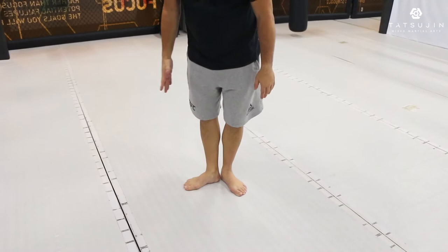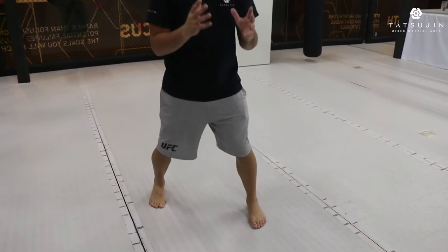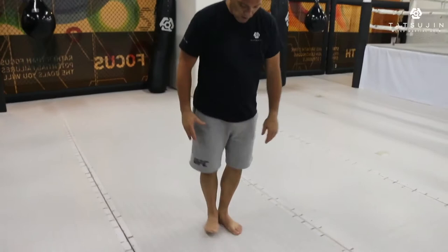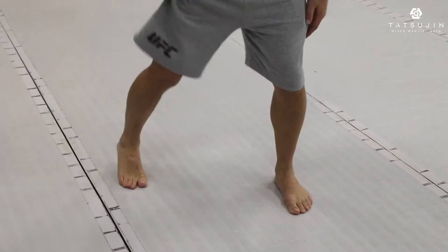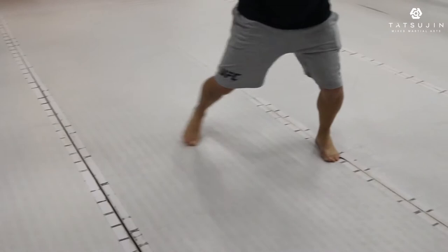Step out one time, two times, three times, and here I'm on my toe. My left foot, I turn a little bit inside. I have good balance, a stable and steady position. One, two, three, and a half. My back foot is always on my toes, my left foot a little bit inside. Why am I always on my toes? Because from here I can move quick — wherever I want to go I can move quick. That's why I'm always on my toes, at least my back leg.